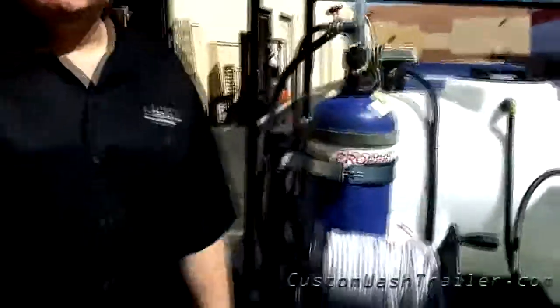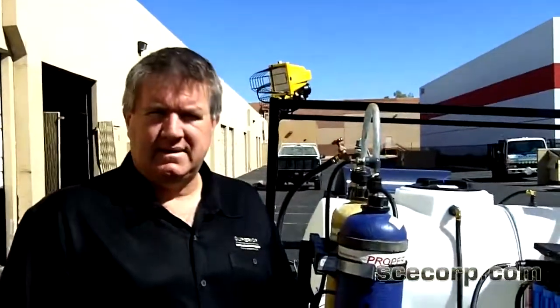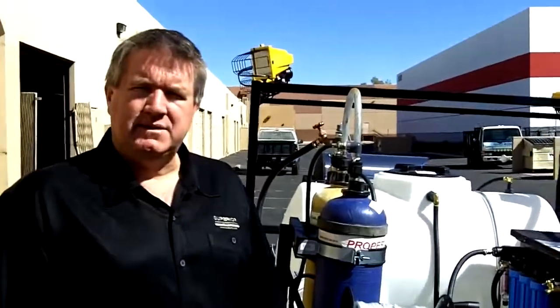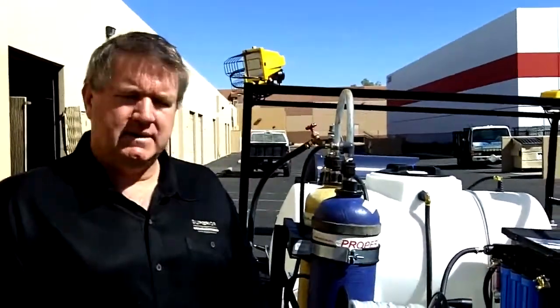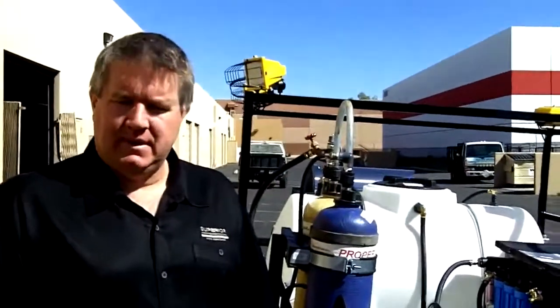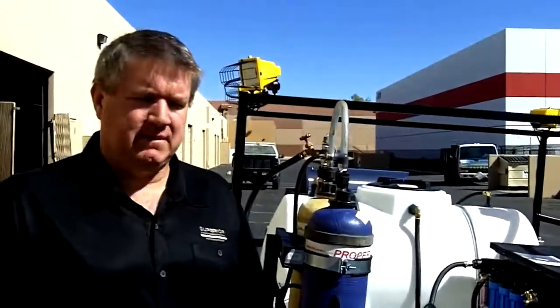Thanks for visiting CustomWashTrailer.com or sccorp.com. We hope you enjoyed taking a look at this trailer. If you need anything built, we service the Phoenix and San Diego areas — call us. We also custom ship all over the country: Florida, New York, Seattle. We can build it and take care of your needs, and I think you'll find it to be very productive.